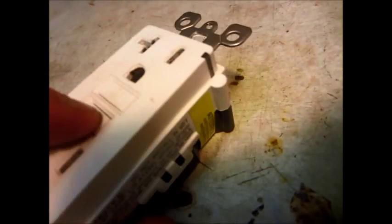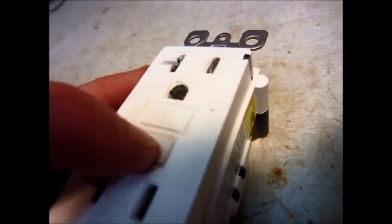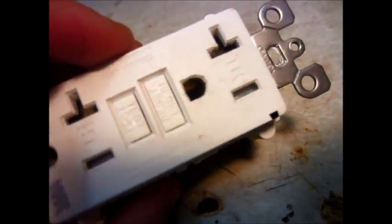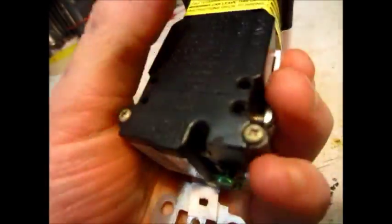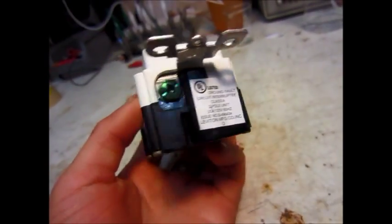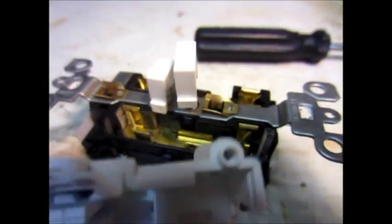I measured the voltage across where you put the voltage in and there was voltage, but there was no voltage coming out. After further examining, normally when you push the test button on these the reset button pops out, but it doesn't seem to be doing that. So there must be a fault inside somewhere. I'm going to take it apart and see what the problem is.